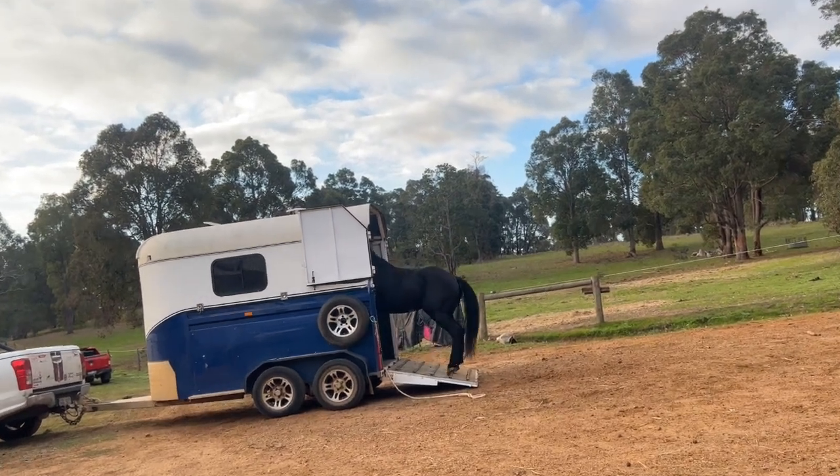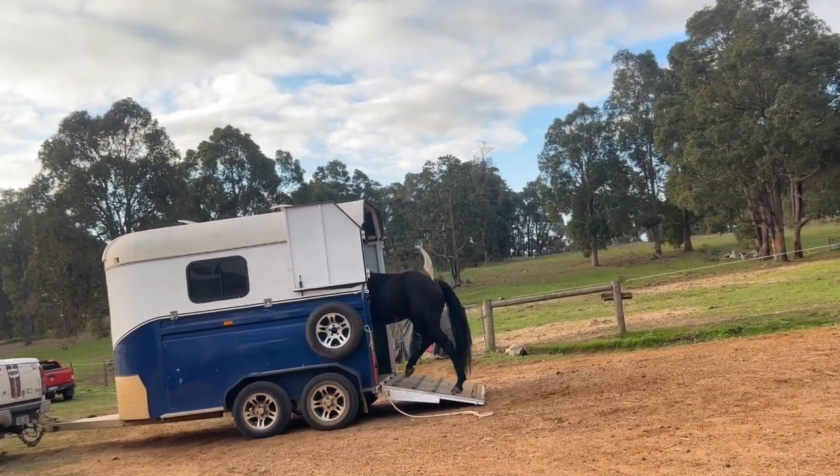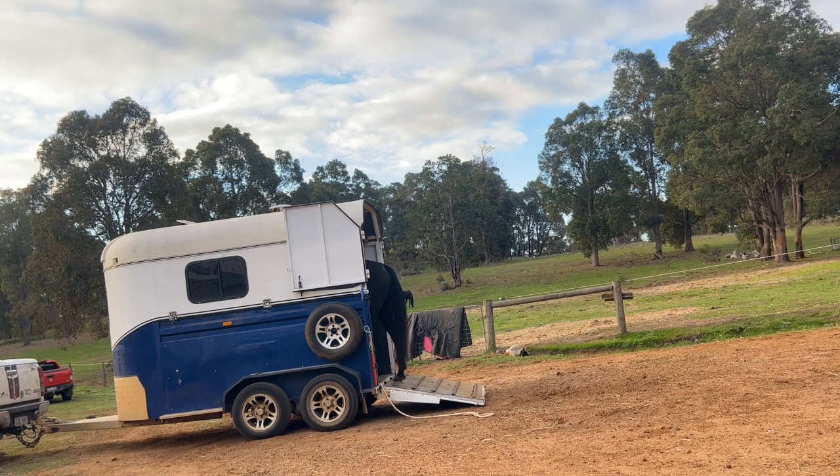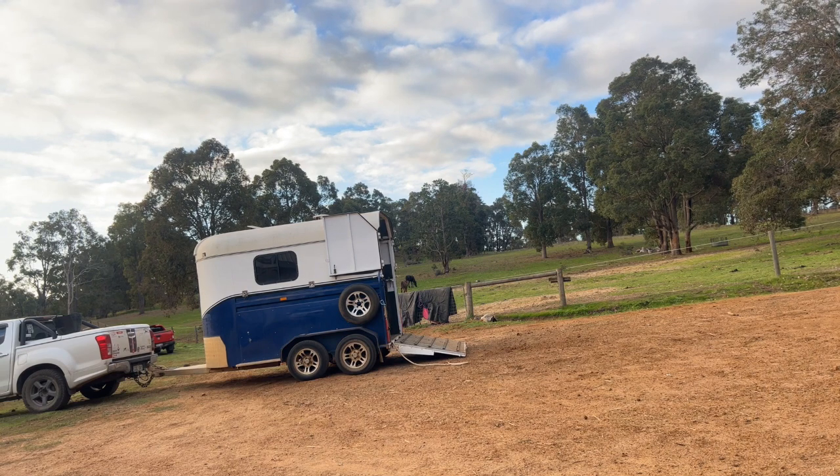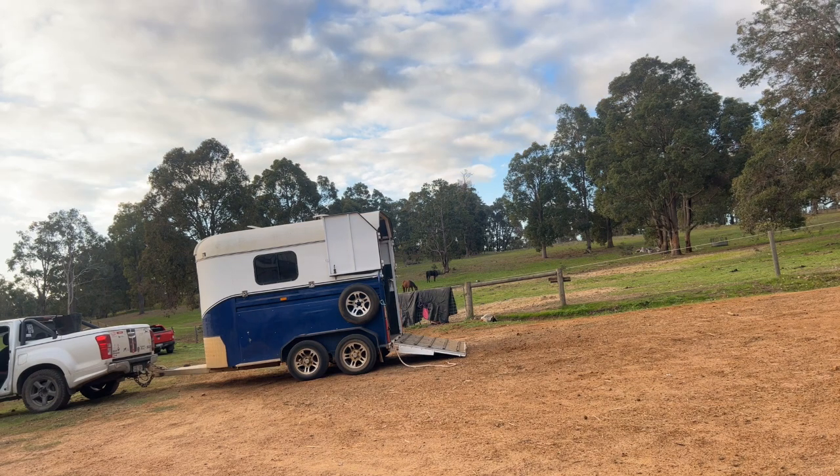I just want him to now get right up to the front of the float - he's sort of hanging back in the middle. I just want to get him up to the front where he'd need to be if we were going to take him somewhere and tie him up, close the divider in there. There we go, we've got him fully loaded. So now I've got him fully loaded, I'll give him a good old scratch in there, a good rub, and a bit of time to rest and relax.